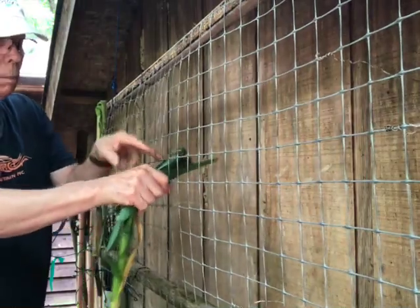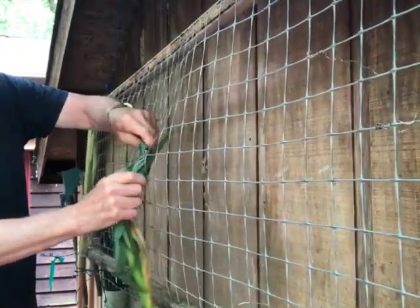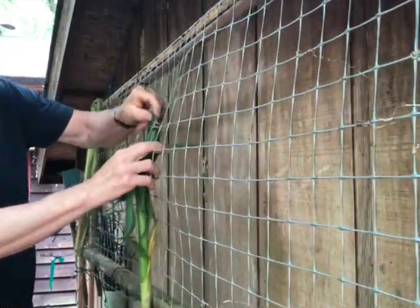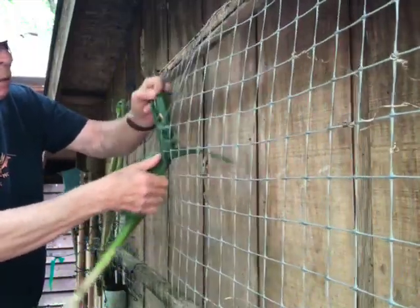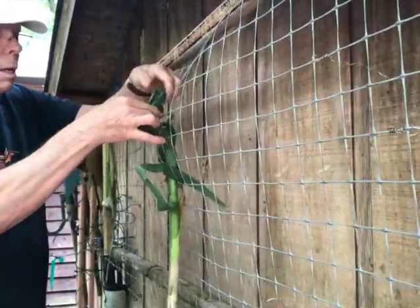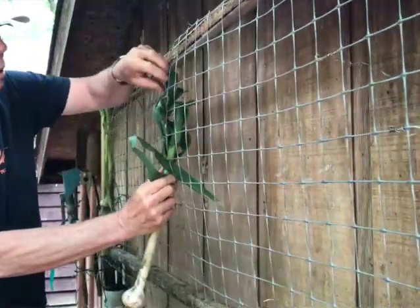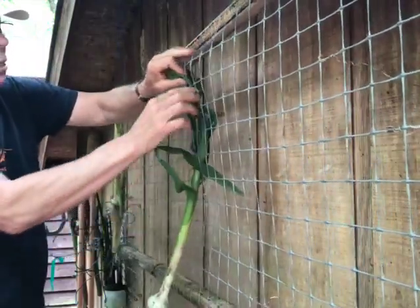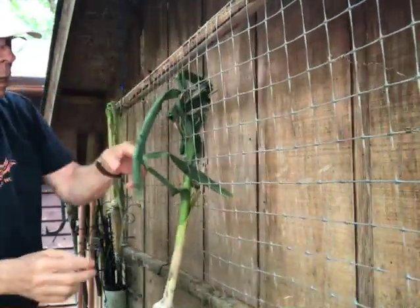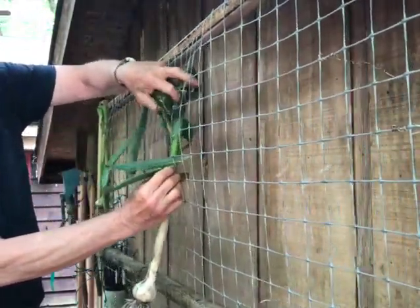These are tough leaves but I'm weaving them through — going every other square works a little better that way. Push it up through, then go up through here again. After you get through about two of these you really don't have to worry about doing it much more — it'll take care of itself. Our garlic bulb is hanging here nicely.